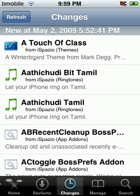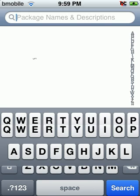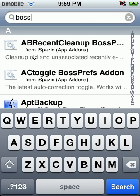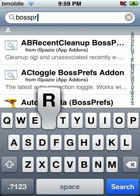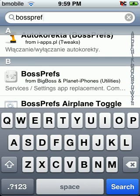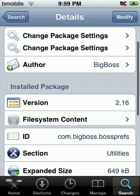I'm going to show you a quick and easy way to respring your iPod Touch. First thing you want to do is go to Cydia, then go to Search, and search for BossPrefs.